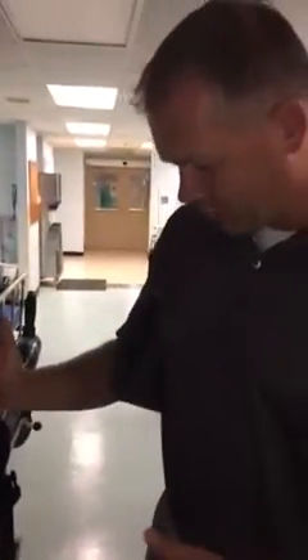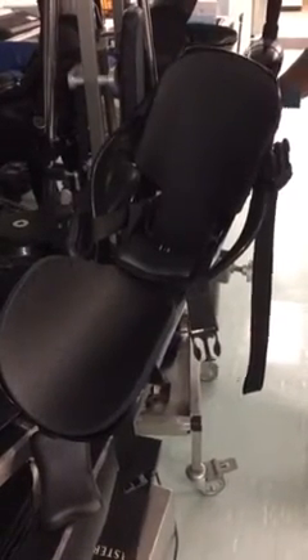Hey guys, this is the Steris OrthoVision — I believe it's the 1100 distraction system. And as you can see, it's going to be very similar to most of the other ones that you're familiar with.